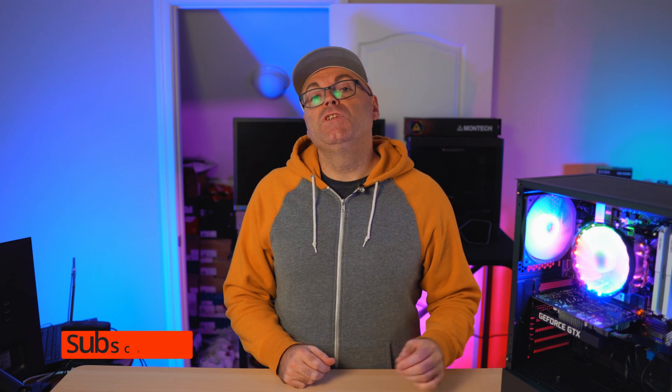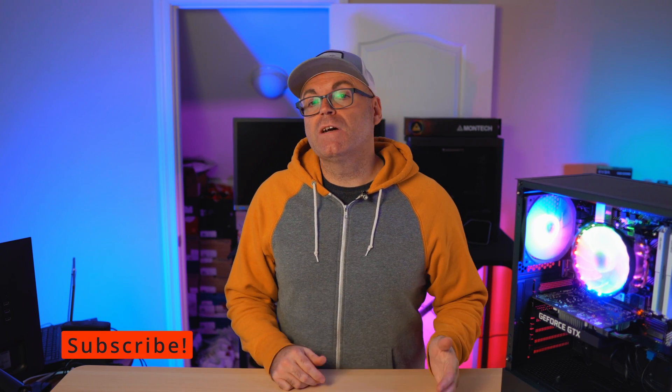Hit the thumbs up if you liked the video. Stay tuned to the channel and subscribe if you're new. Check out the links in the description below. If you want to support the channel directly, it helps me tremendously to bring you videos like this every day. As always, guys, have a wonderful day.